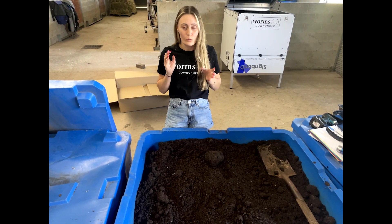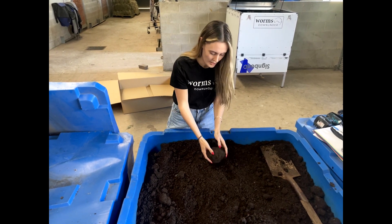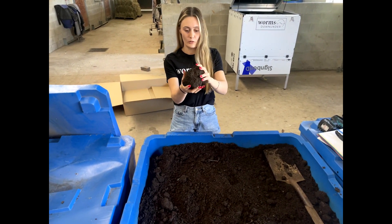Well, good worm cast actually retains its shape due to the microbe structure. As you can see here, we've got a big ball of vermicast.